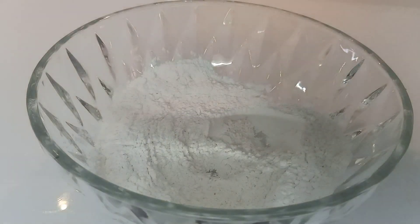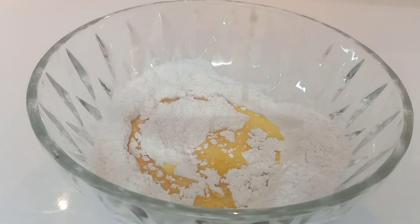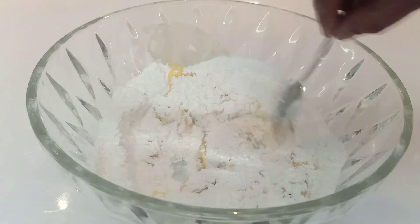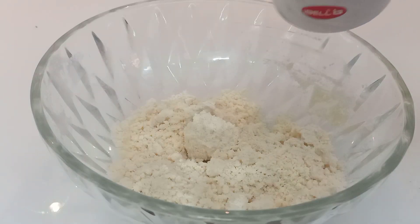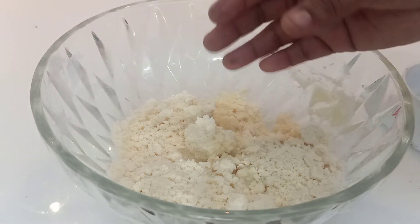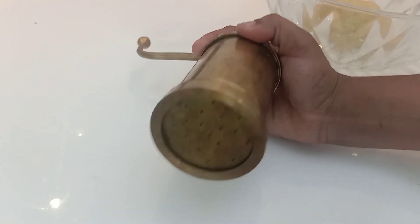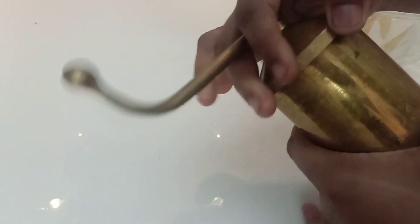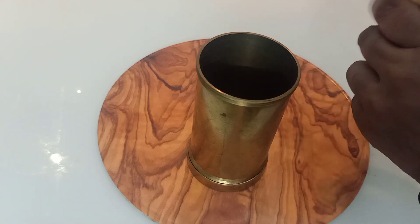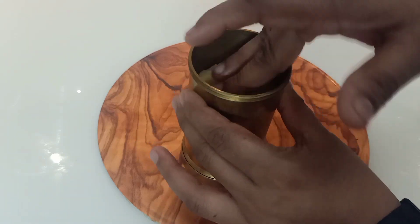I will mix it in. I will add a little butter. I will add a little bit of butter and a little mix. I will also add some oil in my hand.